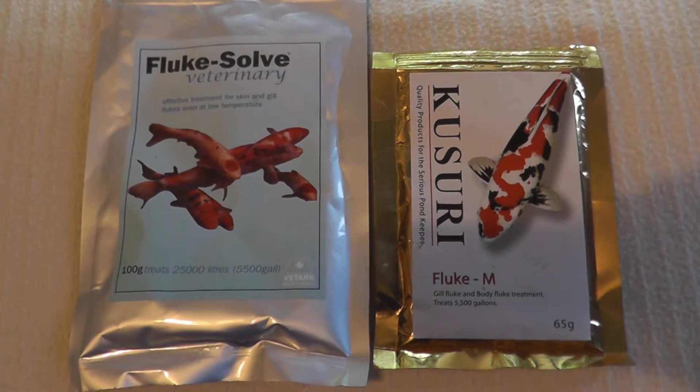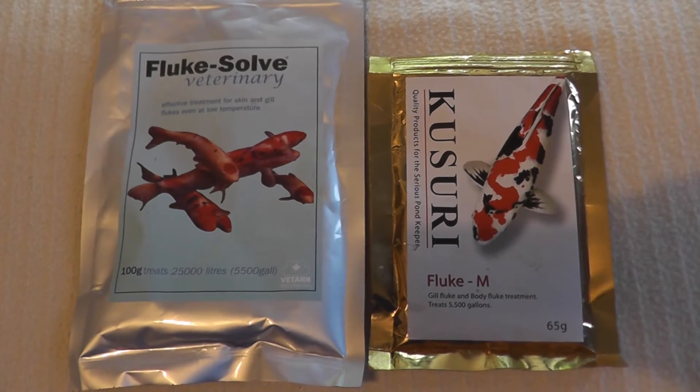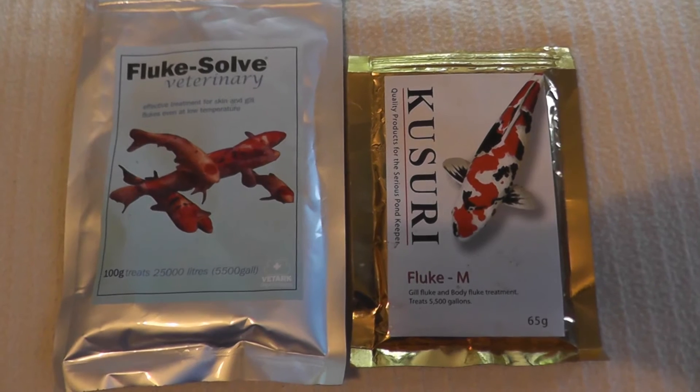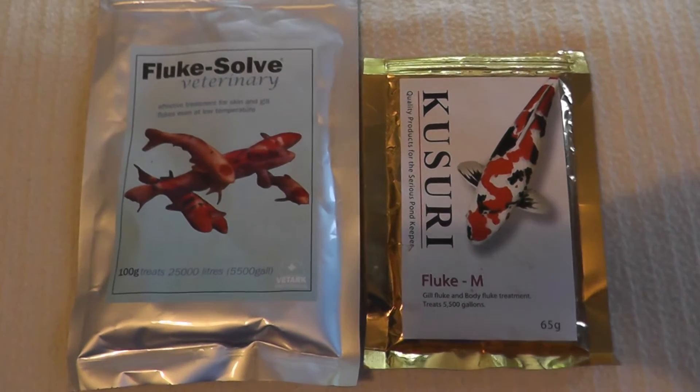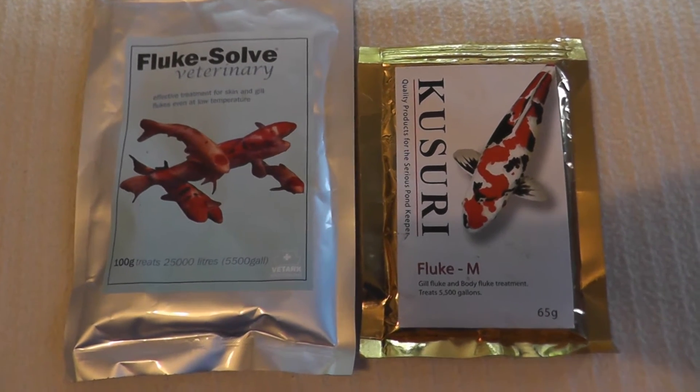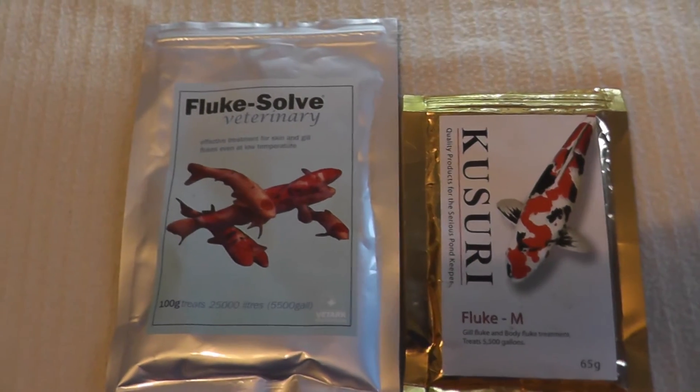Both of them work in a similar way. They get absorbed by the fish's body and will then, as far as I understand it, dissolve the internal digestive tract of the parasite. The parasite will starve and then it will die and be pooped out or absorbed by the fish. Lovely stuff.